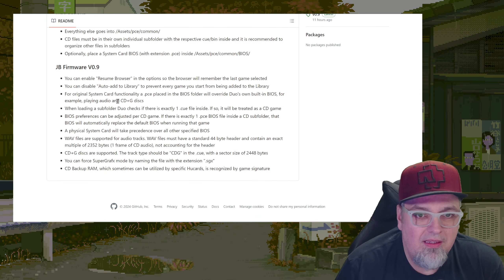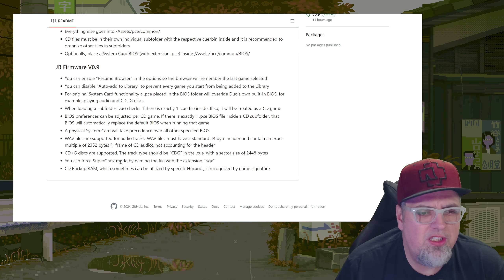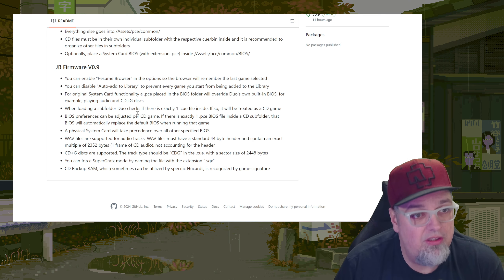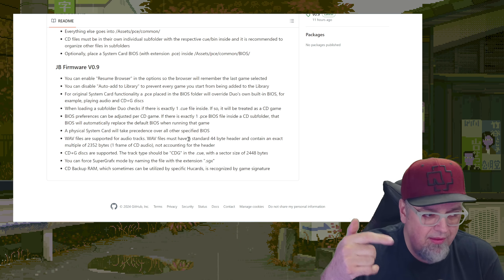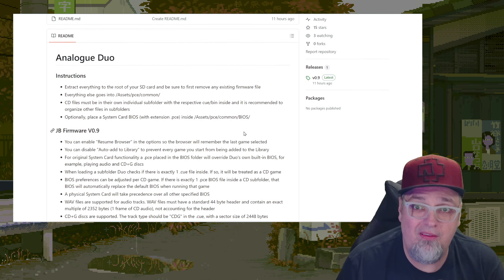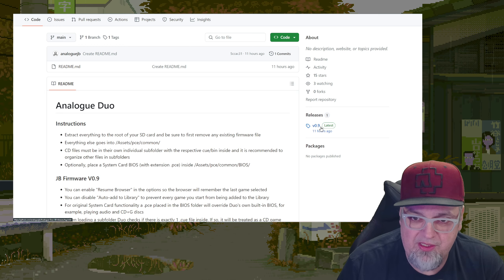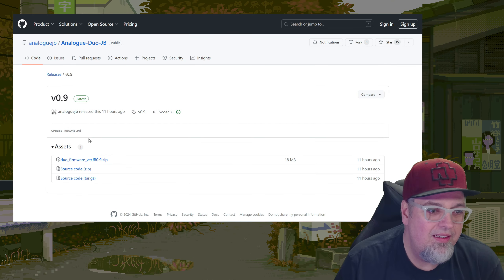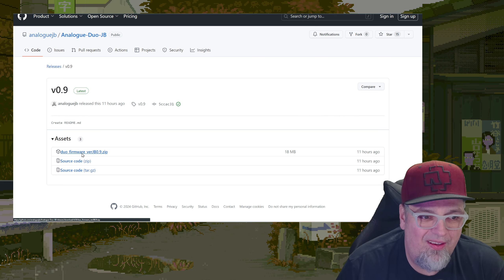Here are some notes on things this is capable of doing. You can force super graphics mode by naming the file with the extension .sgx. There's also a resume browser option. Link down below so you can take a look. But we're going to try this out and load some games up. Where do we download this? Right here where it says releases — version 0.9. Go ahead and click on that, and then down here: Duo Firmware Jailbreak 0.9.zip.